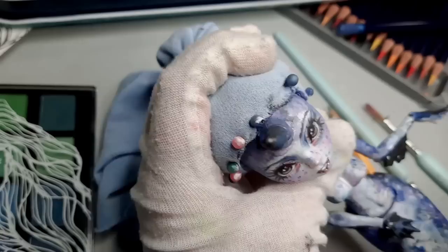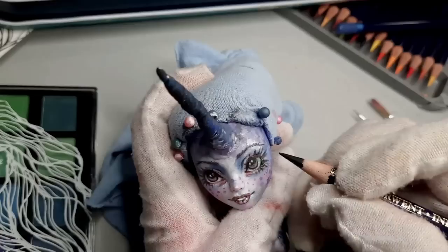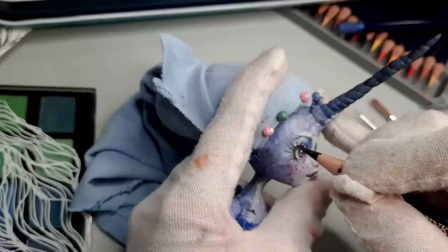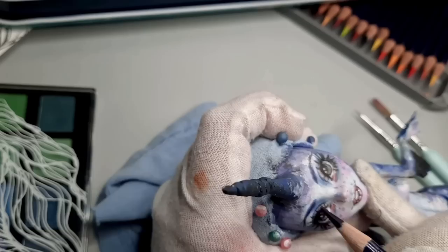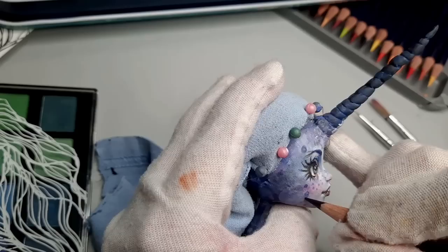I thought it might look nice to add a little bit of pink around the bottoms of her eyes — like the puffy bottom eyelid, rather than emphasizing the waterline. This is another layer, and I am just darkening her freckles, adding a few highlights with my white pencil, and deepening the shadows around her eyes.